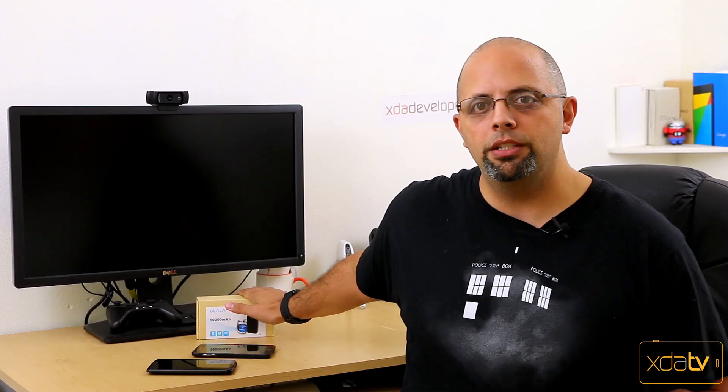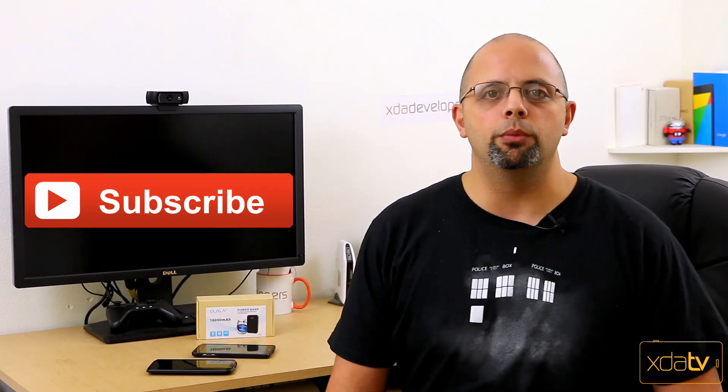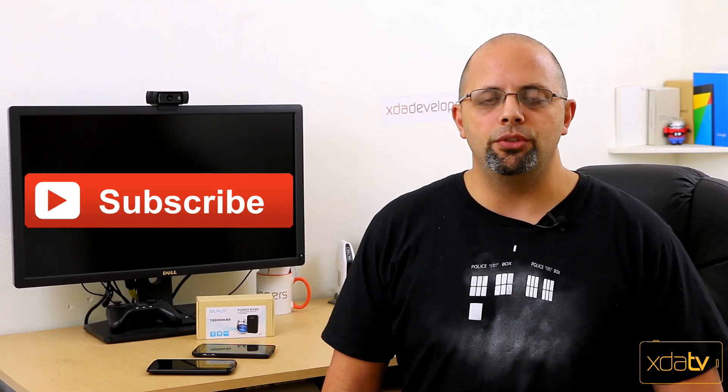Let me know what you think in the comments below. As usual, like and subscribe to this channel. If you entered my giveaway for the Oh La La 10,000 mAh power bank, please check my channel — I've posted the winner. We'll see you guys soon.